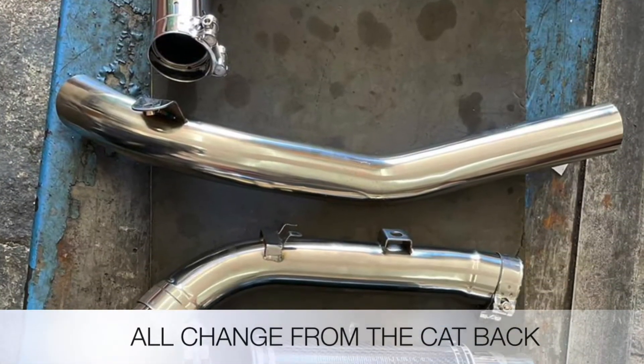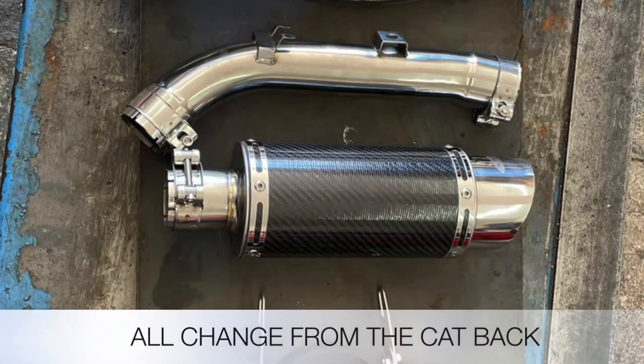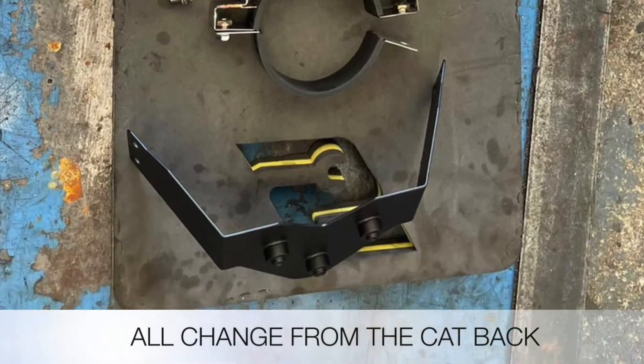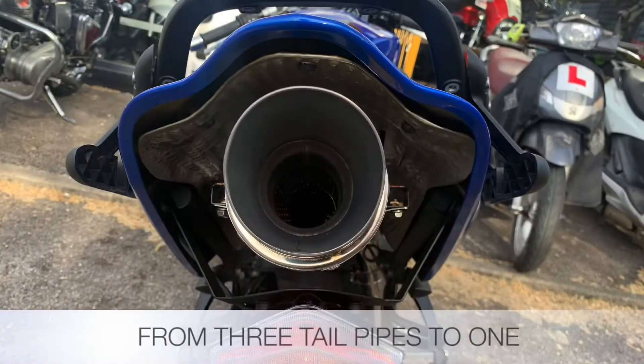The big difference between one exhaust system and the other is the three pipes going into one single pipe. Obviously there's a big difference in weight as well. This is the view from the rear end with just the single pipe.